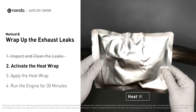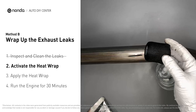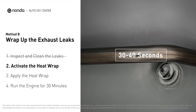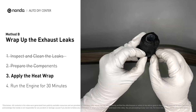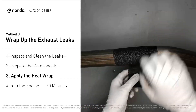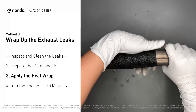Get the heat wrap out and put it in water for about 30 to 40 seconds to start the activation process. Then remove it and squeeze out any excess water. Wrap it around the area, overlapping it a couple of inches on each side. Repeat the process three or four times, then squeeze it to make the resin go all through it.